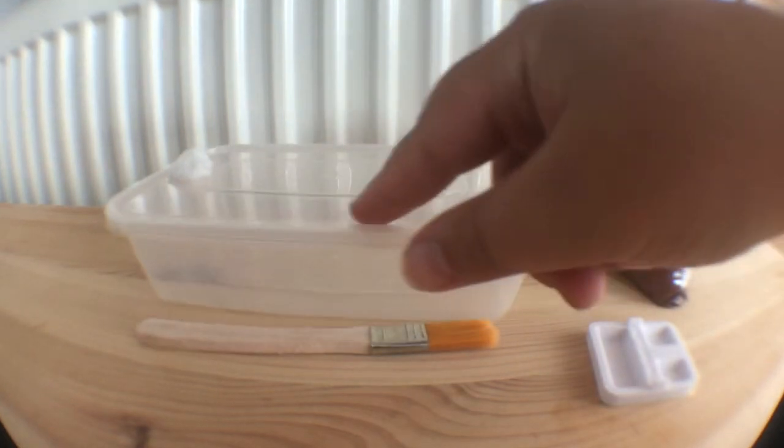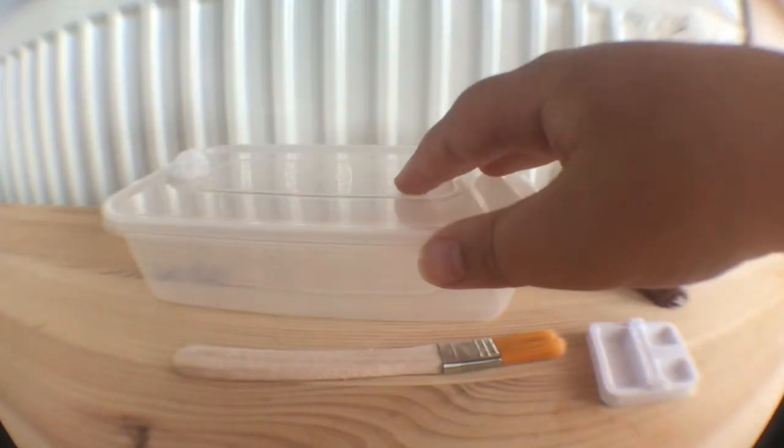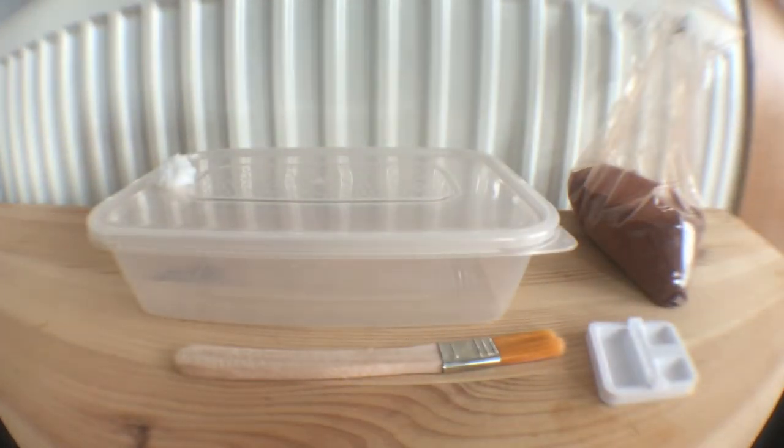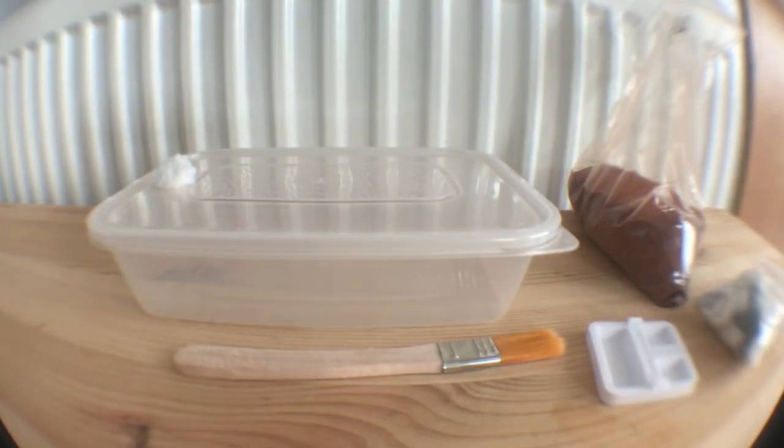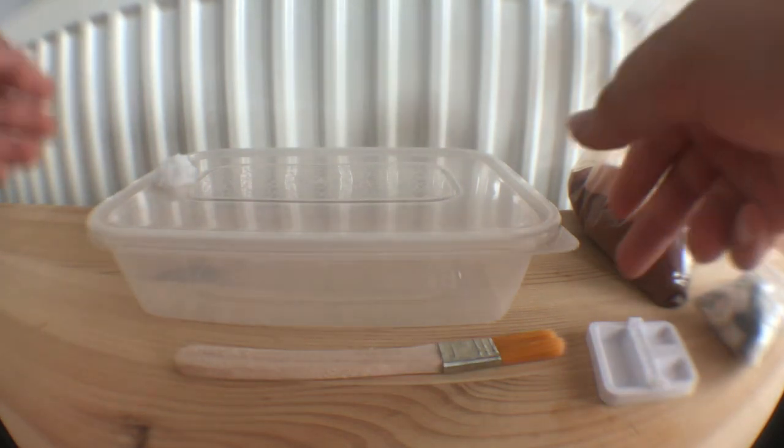You're also going to want some sort of substrate. I've chosen some red sand from Ant Boy UK. I'll leave a link to his shop in the description box below. I didn't actually end up using these stones as I didn't really like how the finished product looked with them.